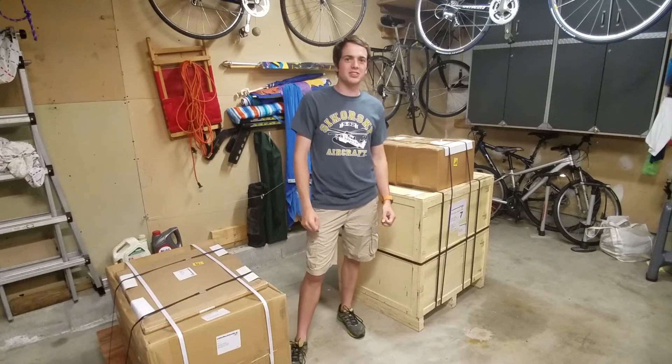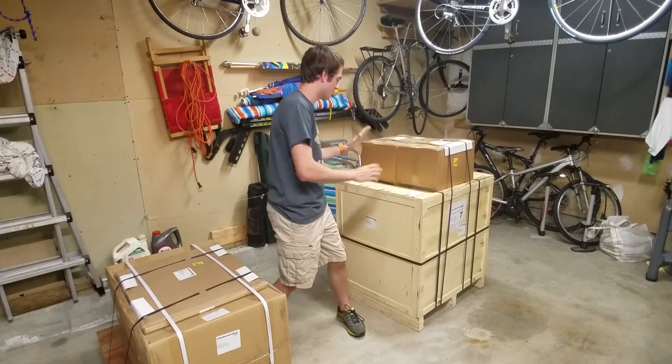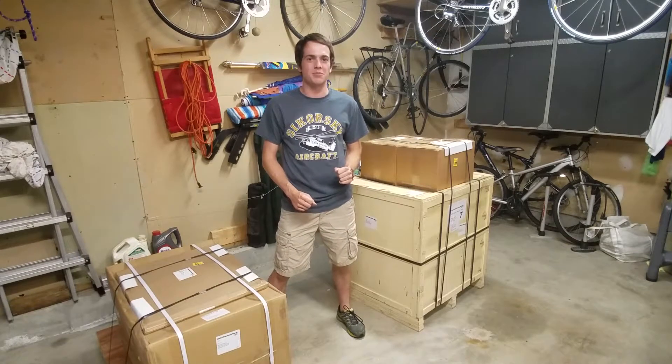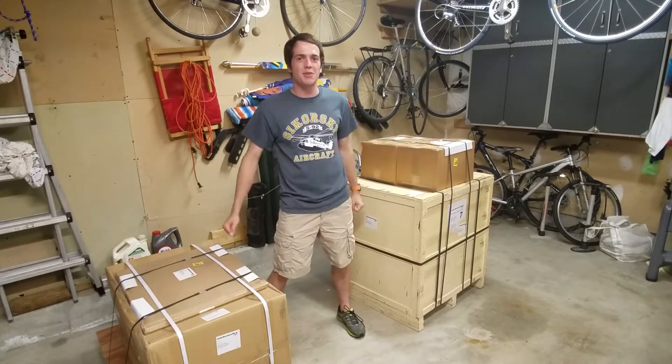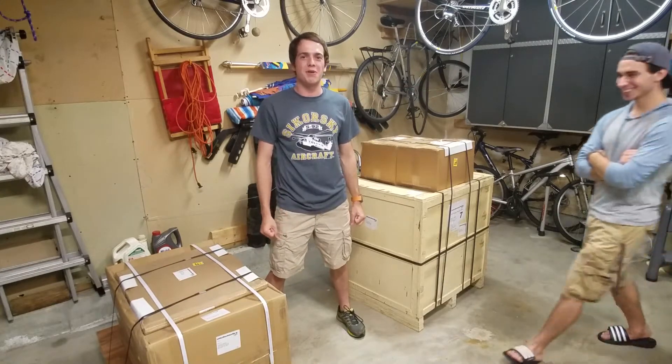I've been busy working at Sikorski this summer making lots of money, so I decided to invest in a new piece of equipment for my shop. This is a bench mill from Little Machine Shop and I got my friend Ben here to help me take the whole thing apart and put it together.